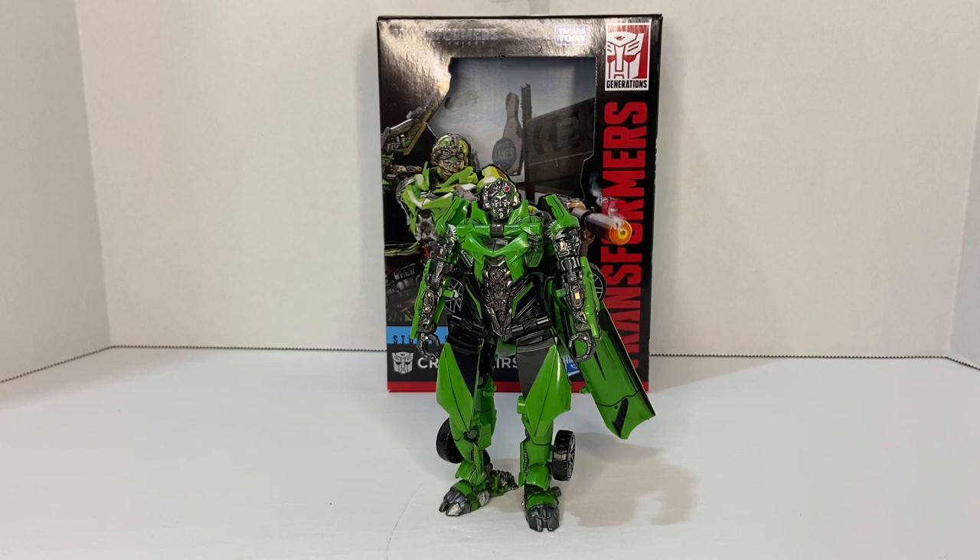We're taking a look at the deluxe Crosshairs from the Transformers Studio Series assortment, from Transformers: The Last Knight. Crosshairs is one of my favorite Autobots from the live-action franchise — I almost like him better than Ironhide. He's a very complex character with a sarcastic personality who seems to prefer operating alone. The other cool thing about Crosshairs is his appearance: his car parts form a trench coat around his body, concealing a pair of blasters that he dual-wields in battle.